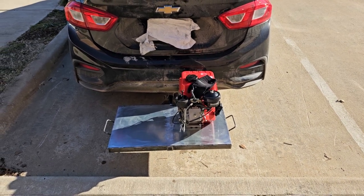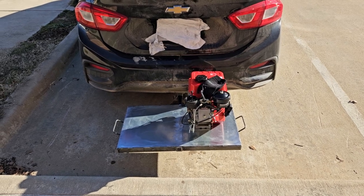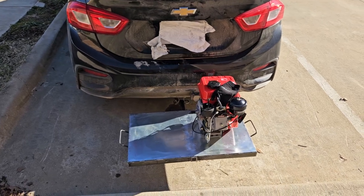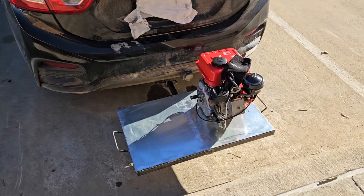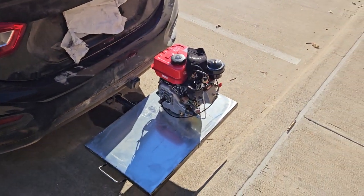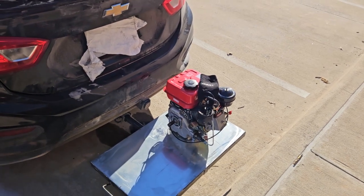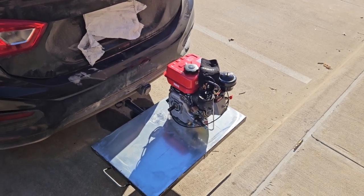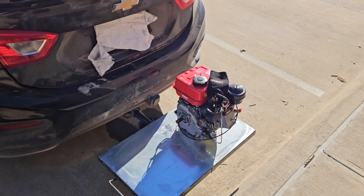I told you I was gonna surprise you, and this isn't even the best one I've got planned. I've got some way cooler ones planned, but yeah — this is gonna be the mini inverter generator, a DIY inverter generator. It'll be extremely efficient. It's just gonna be DC out, though you could add a sine wave. I just wanted it to charge my battery bank remotely.